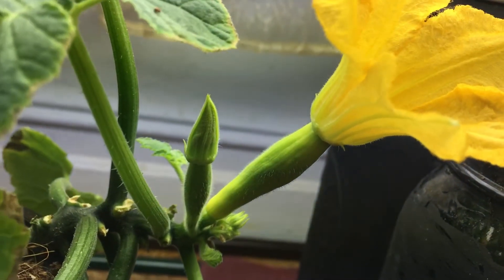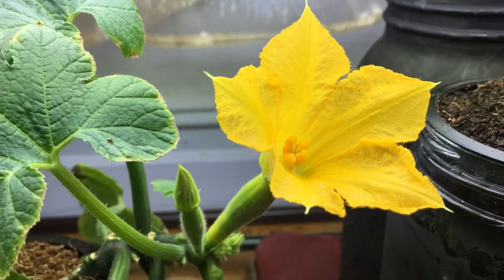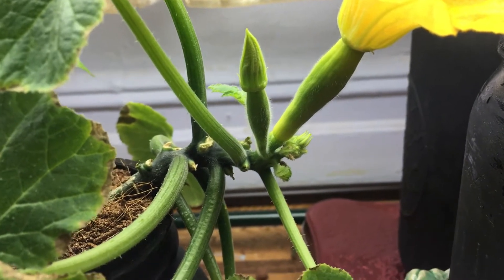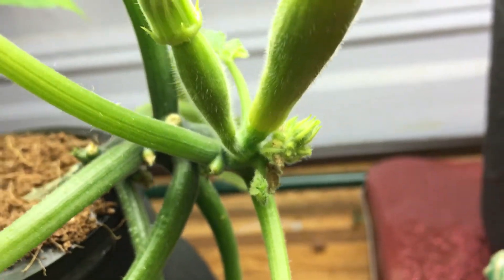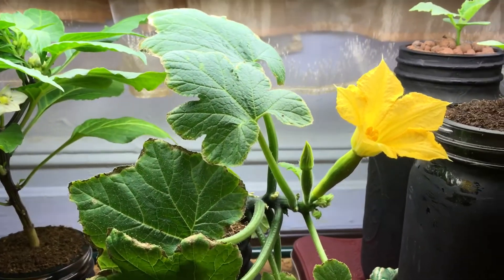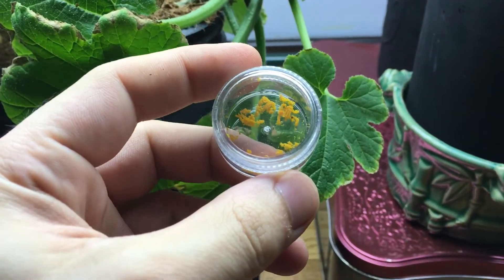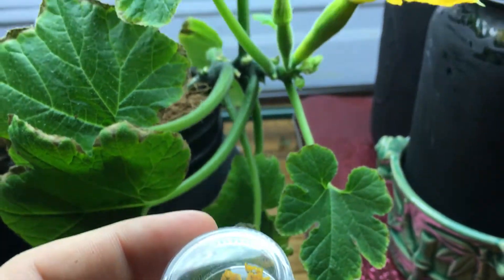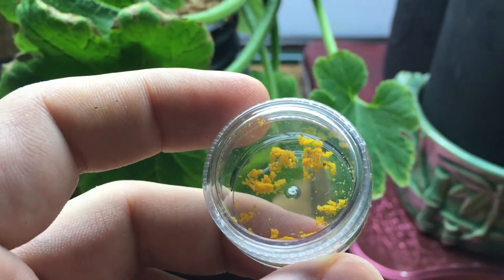This thing took such a long time to open up, get nice and big, and be ready to be pollinated — to the point where I don't have any more male flowers. The only male flowers left are new ones that are still starting to regrow and develop. So unfortunately I don't have any male flowers to pollinate with, but thankfully I saved some pollen from the last two male flowers before they completely faded away.